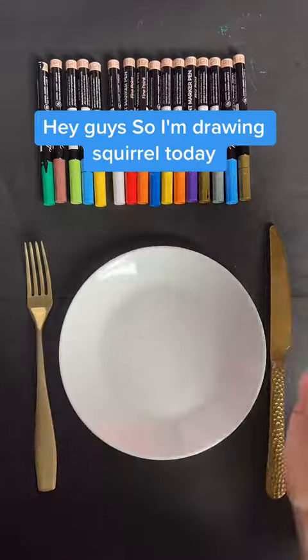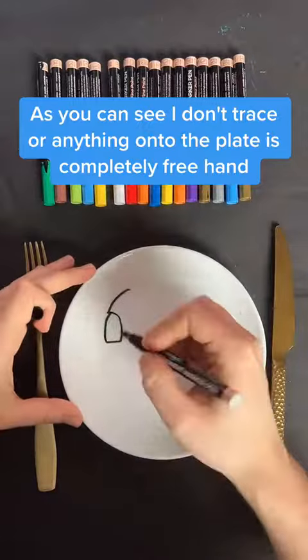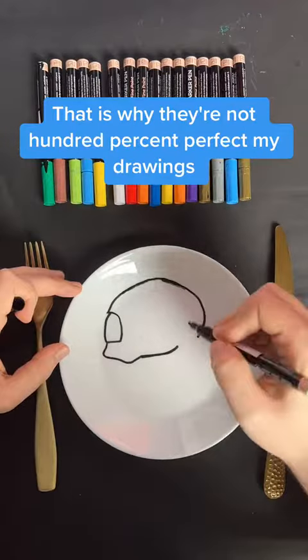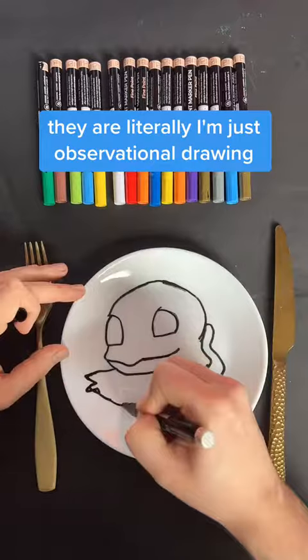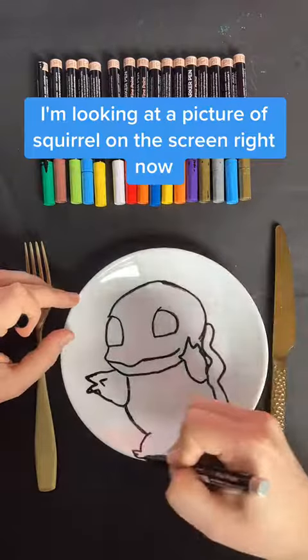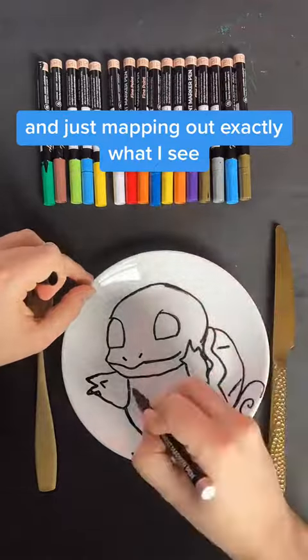Hey guys, so I'm drawing Squirtle today. As you can see, I don't trace or anything onto the plate — it's completely freehand. That is why my drawings are not 100% perfect. I'm literally just doing observational drawing, looking at a picture of Squirtle on the screen right now and just mapping out exactly what I see.